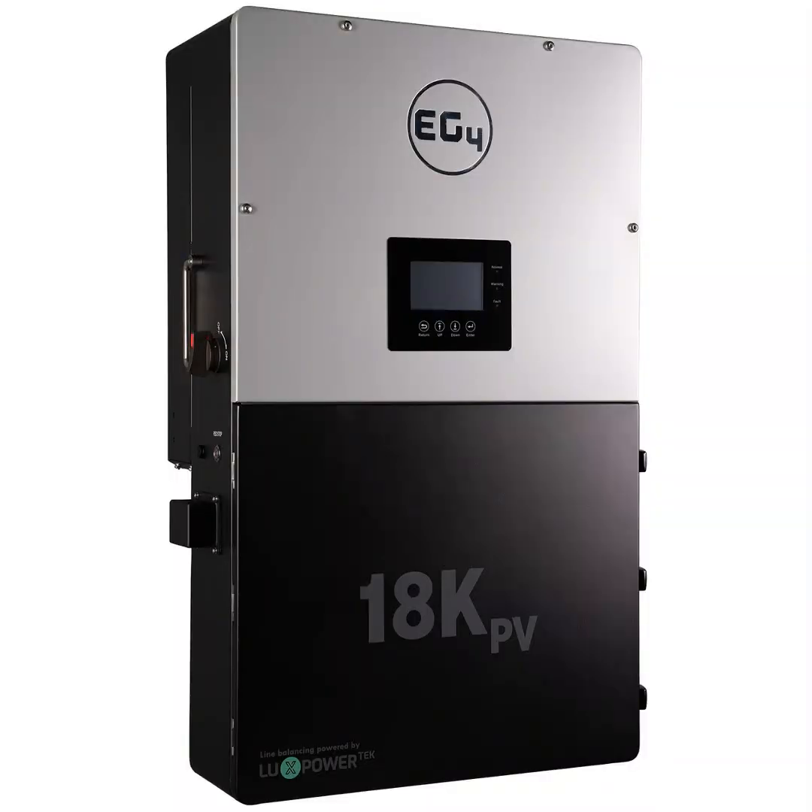Welcome back to the Deep Dive. Today we're going to be looking at renewable energy — specifically a piece of tech: the EG4 18kPV hybrid inverter. Our listeners are probably thinking about renewable energy for a project or two, or just interested in how this stuff works. Either way, we've got some great sources here to break down what makes this inverter so special.